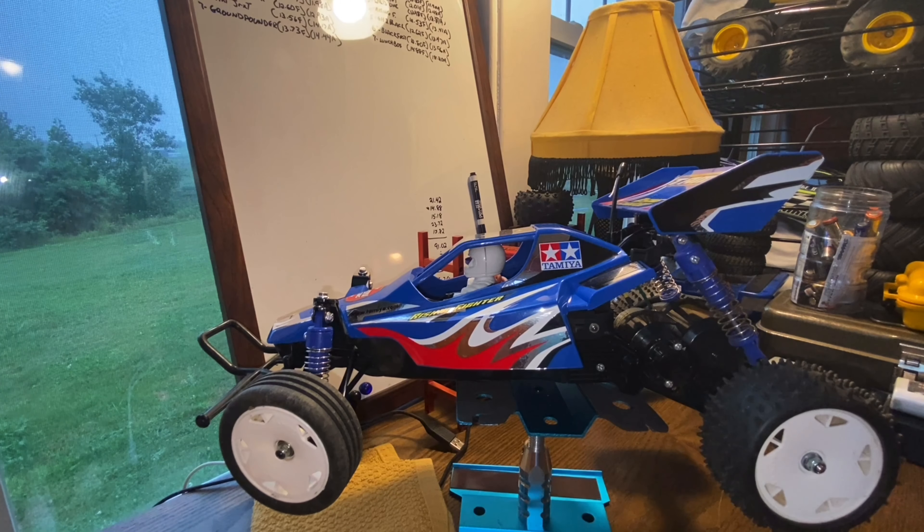Hey everybody, welcome back. We're taking another look at the Tamiya Rising Fighter. I ran this one a couple — I don't know, a few weeks ago — out on the track for the summer series, and it's currently sitting in fourth place. For being pretty much the most budget buggy you can get from Tamiya, this car runs really well, but it could definitely use some oil shocks.